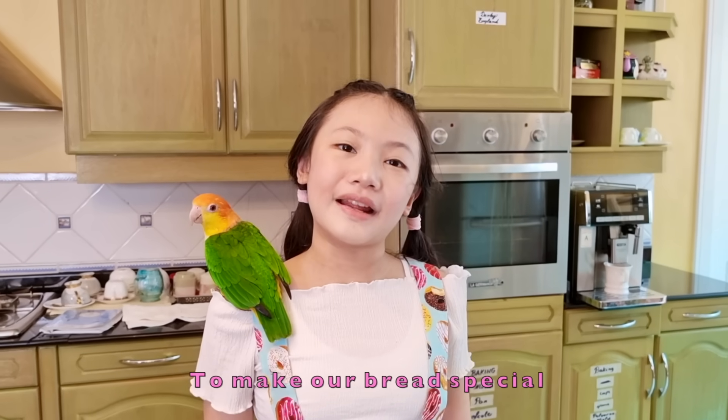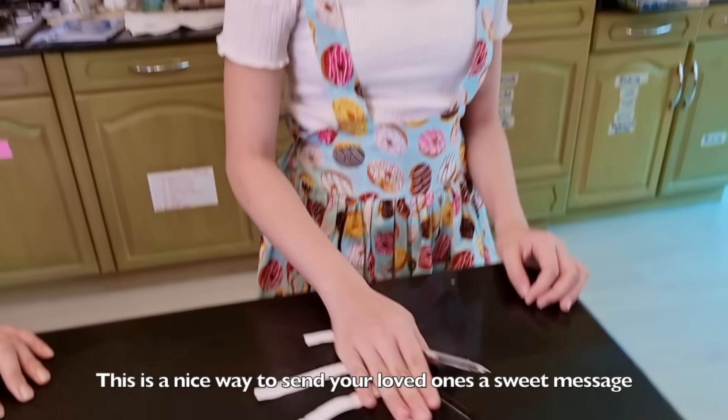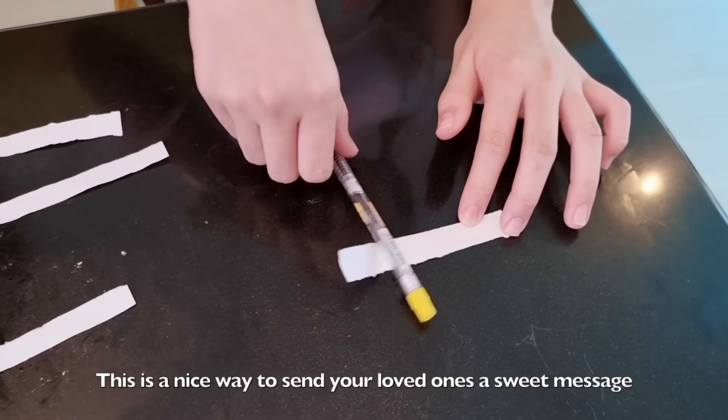To make our bread special, we're going to hide secret messages inside. This is a nice way to send your loved ones a sweet message this Thanksgiving.